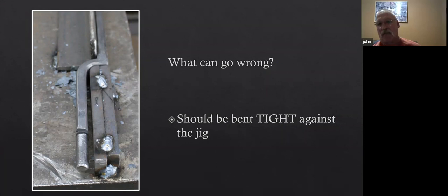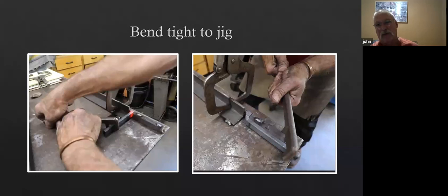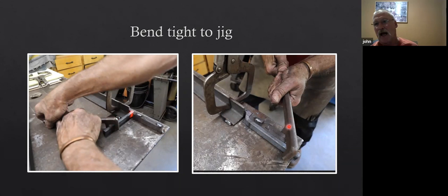You can see from this picture these two different bending forks I'm using. I have a series of those starting at maybe three-quarters of an inch up to maybe two and a half inches. They're real handy for working with jigs — you can pull stuff tight, use them for scrolling and shaping scrolls. These are made from leaf spring: heated up, flattened out, torch-cut to shape, and then ground the inside nice and parallel and rounded. You don't want any sharp edges in there at all.